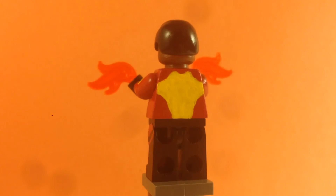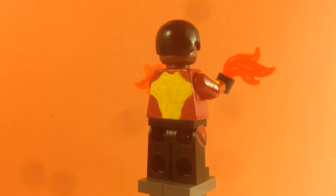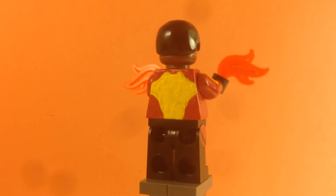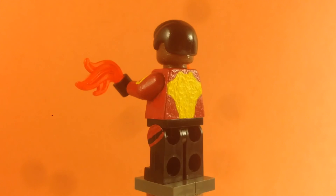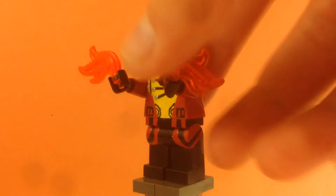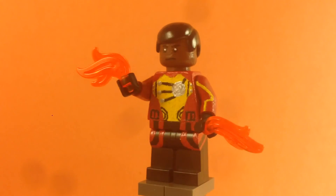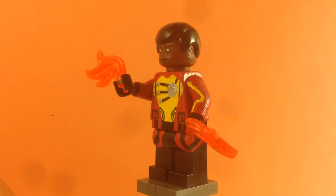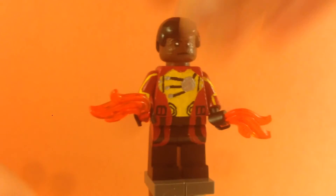For the back, it's just that yellow design. It's really hard to find pictures of his back, but that's what I found. For the arms, I painted them red, and you can see there are yellow lines down on the arms — same on the other arm.